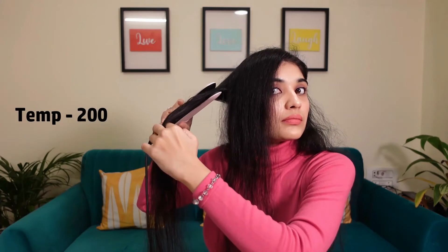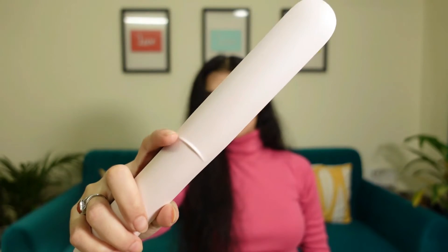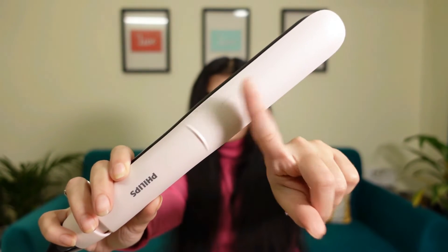At 160 degrees Celsius, the straightener needs to go 2–3 times through the hair to get it properly straightened. At 200 degrees Celsius, the straightening is comparatively faster, and at 230 degrees Celsius, in just one go the hair is quite properly straightened. The portion above the plate line heats up, so it is recommended not to touch it while or after straightening.